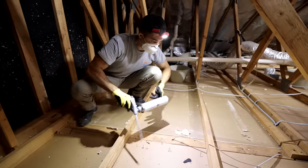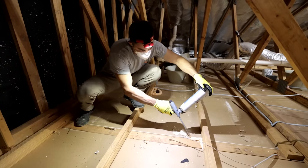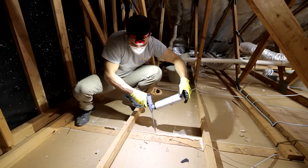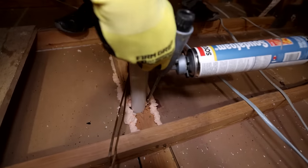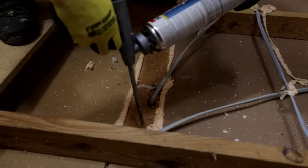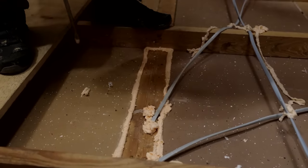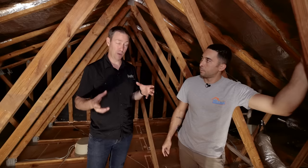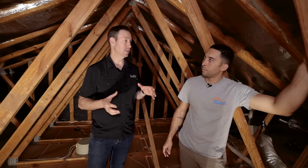The next biggest leaks are your top plates — the connection between your drywall and the framing — and throughout those you also have plumbing and electrical penetrations. Anywhere you see a hole with a wire coming through it, that outlet on the wall below was likely leaking air both directions. You never realized it, but it was leaking air up or down.